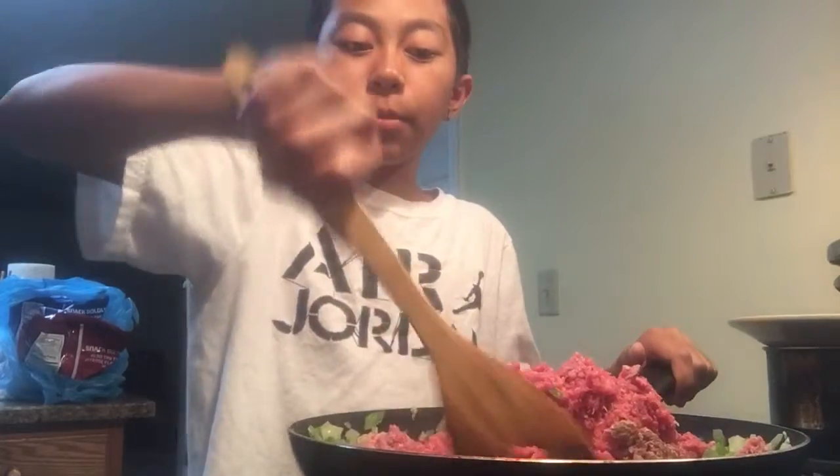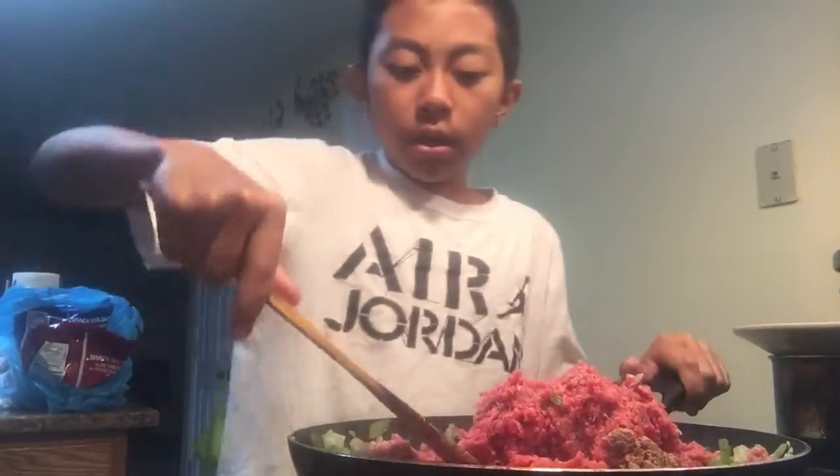After you dice up some green pepper, you put in some ground beef. And then you put it on — it doesn't matter if it's raw — and you stir the vegetables like the green onions and the garlic.